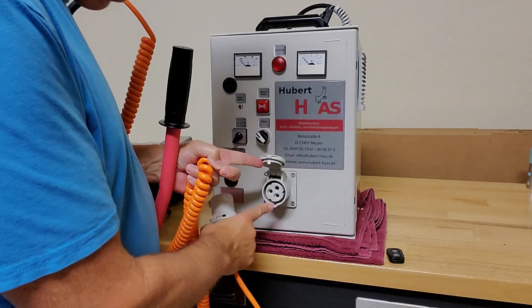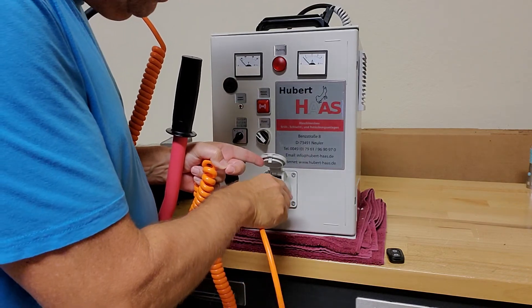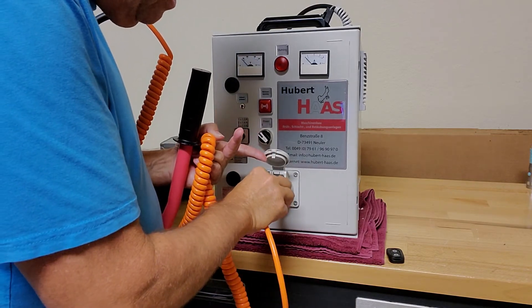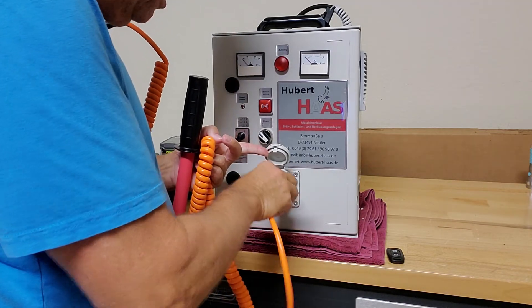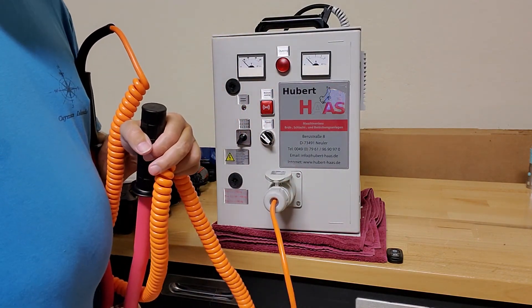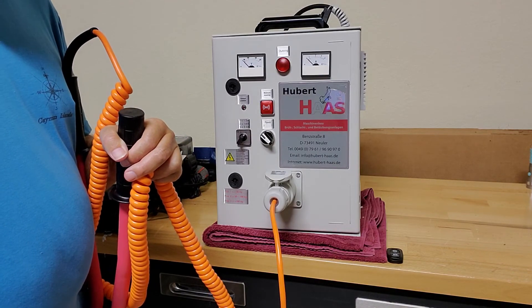There's a little notch right here on the bottom and a notch on the plug, so just line those up and plug it right in. As soon as you get the notch lined up — I'm having a little difficulty doing it here, but I promise you won't have that problem — it slides right in. Push it all the way in and you're ready to go. The next video will show what it looks like when you're stunning the animal.